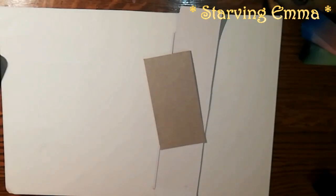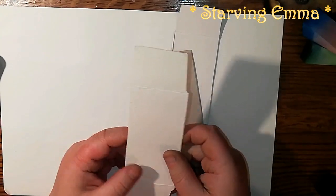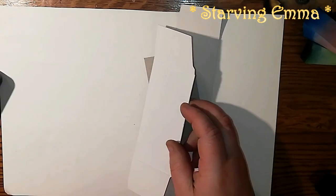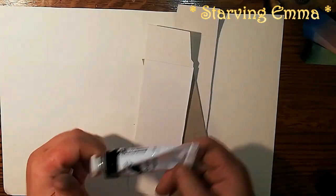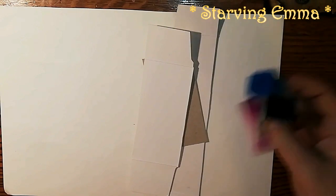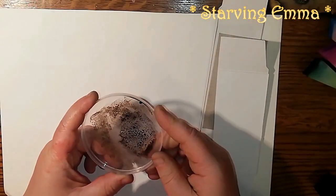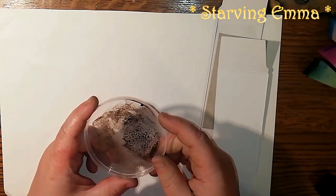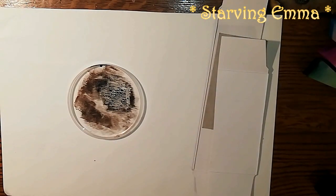Hello! Today I wanted to show you how you can edge without having distress inks. You need a set of watercolors, or just one color that you want to distress with — you can have it in tubes too. You need makeup sponge wedges, some paper to edge, and another thing you need is a Pringle lid.